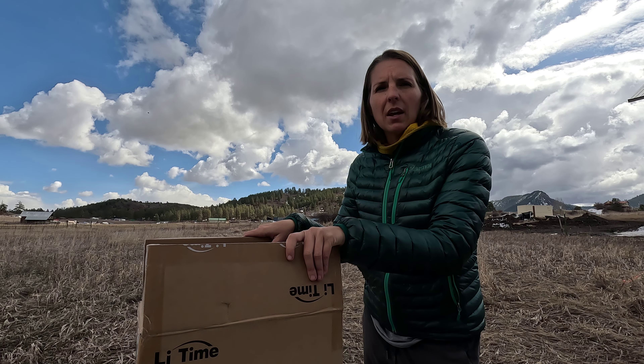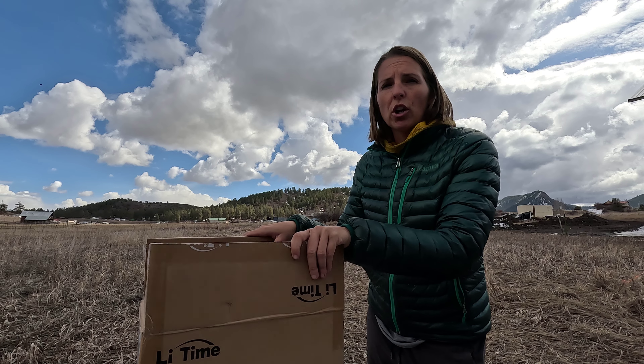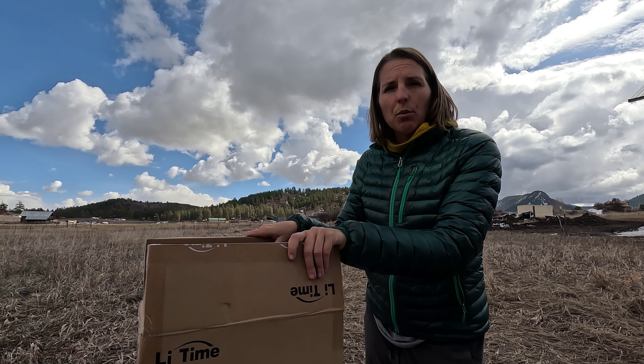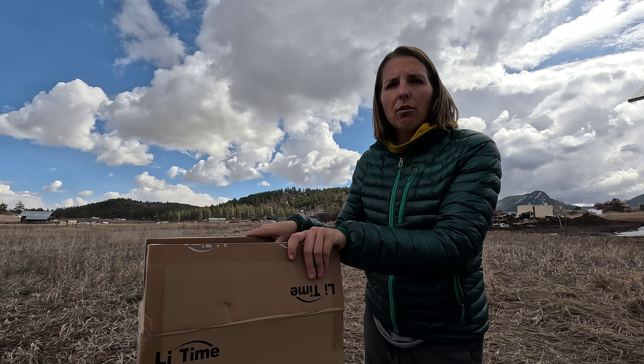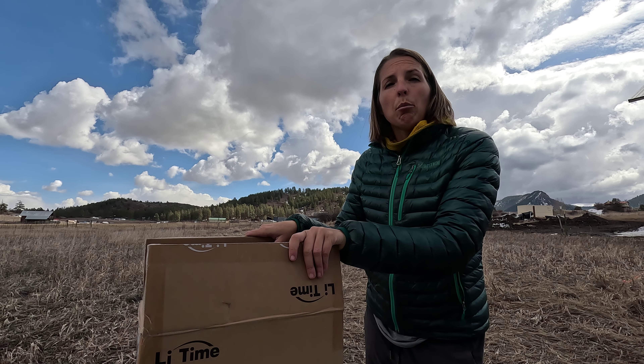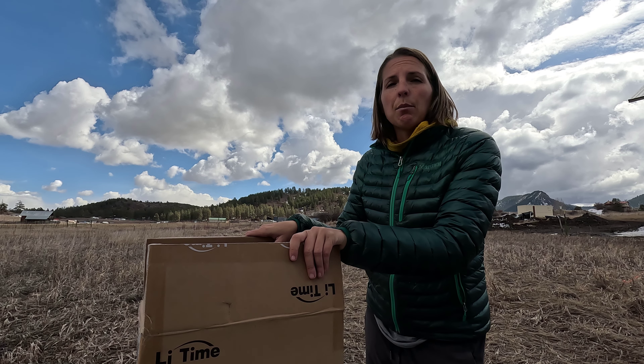Before we dig in, I will say they sent this battery to me at no charge, but I am excited because I've been reading a lot about this Li-Time brand. They're kind of at the forefront of smaller sizes, lower prices, and better technology — all in the same package.